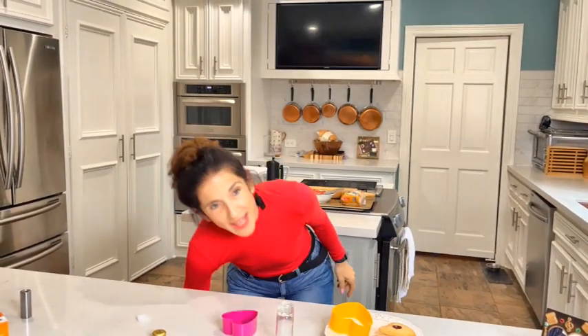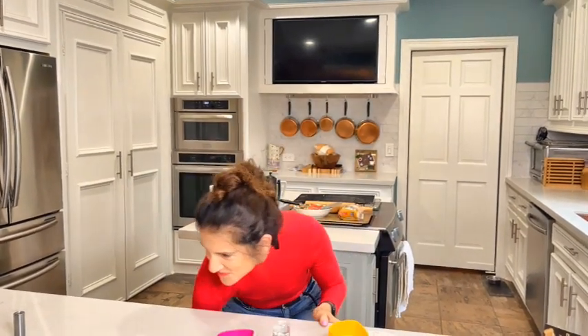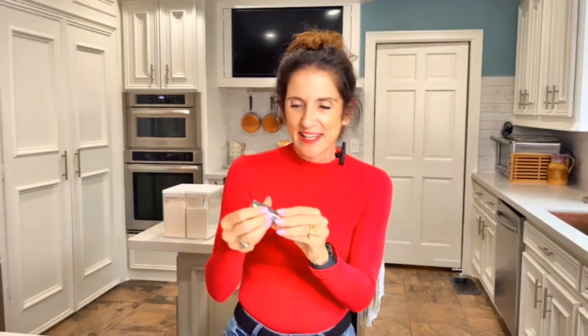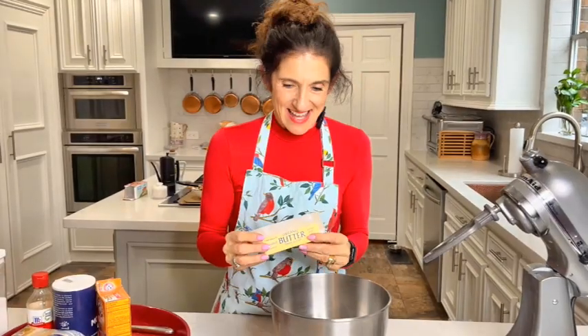I had to get creative: I went to the garage, went into the toolbox, and found a socket — I don't even know what it's called, but it was like the perfect size, 11/16th or something. I know it's crazy, but I cleaned it, don't worry. It's really clean and I use this to make my little hole.